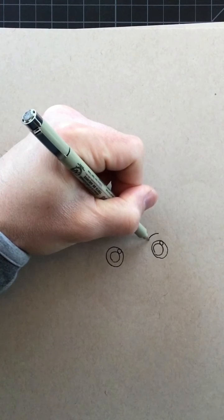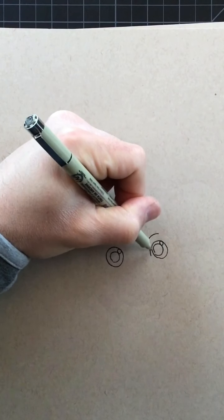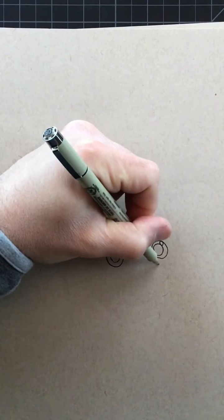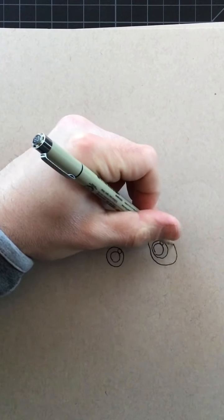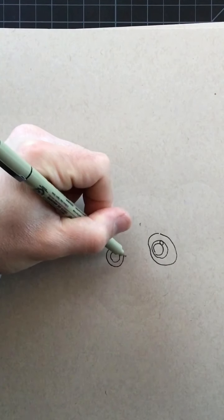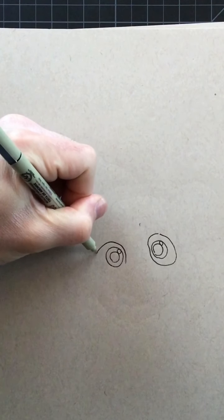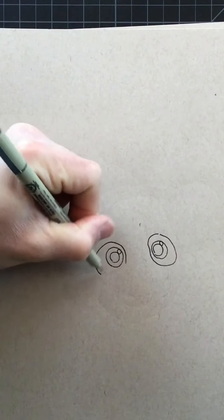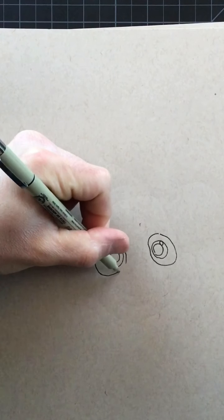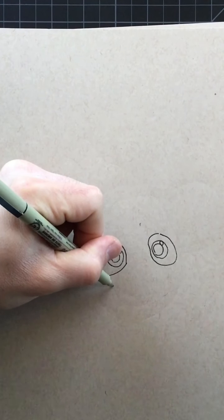Then we're just going to draw a line all the way around, getting a little closer as I come toward the side here, and then on the other side it's a little further away in space. Same thing in the middle here — it's a little closer and then as I get toward the outside it's a lot wider in space. Coming right below this eye we're going to indicate a curved line for the mouth.